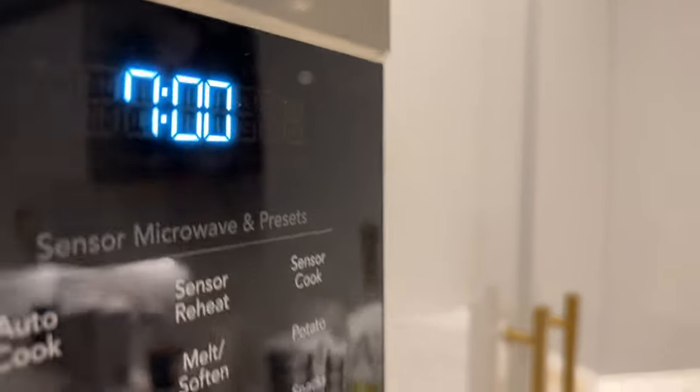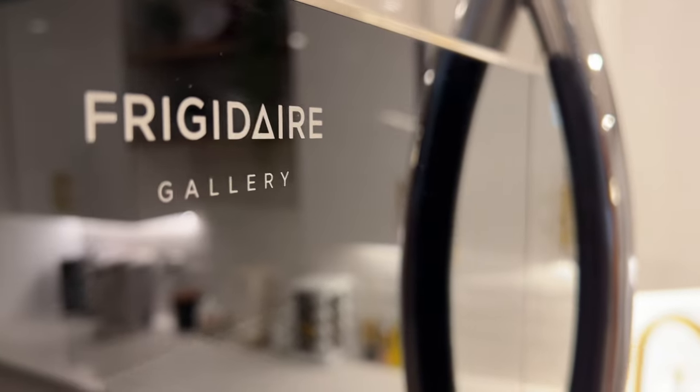And that's how you set the clock on a Frigidaire microwave. Hope this was helpful — thanks a lot for watching.